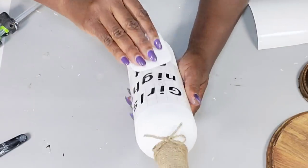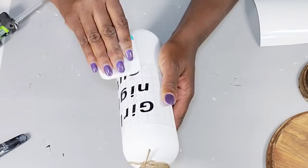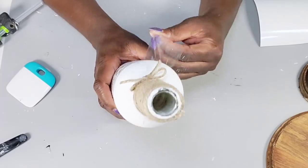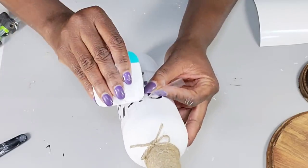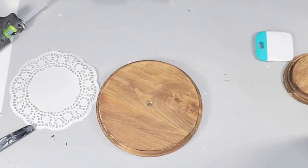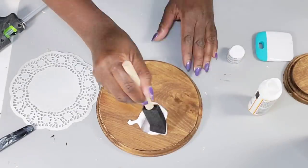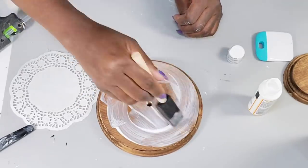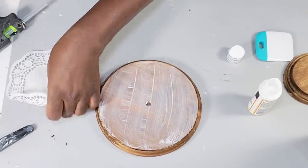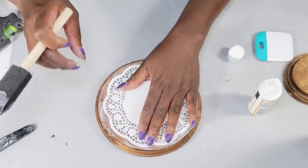I make sure to place the decal where I want it and go over it using the Cricut tool to make sure everything transfers. Then I take the dolly, spread some Mod Podge over the large wood piece, press the dolly right on top, and go over it again with more Mod Podge.